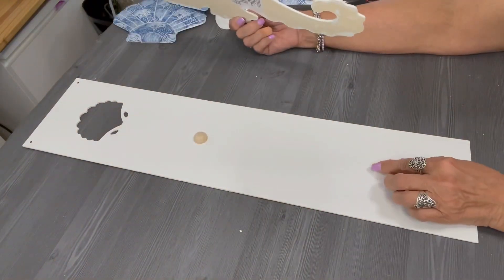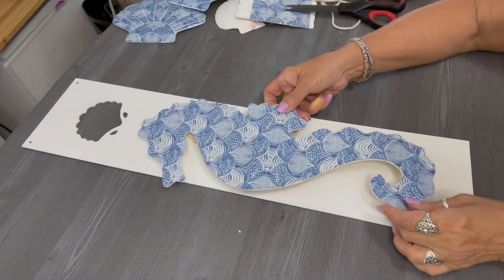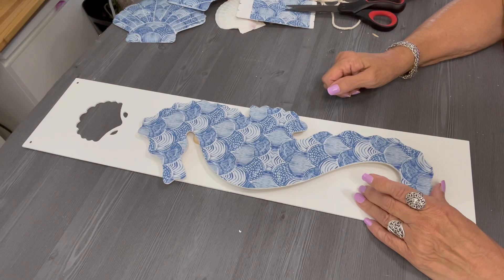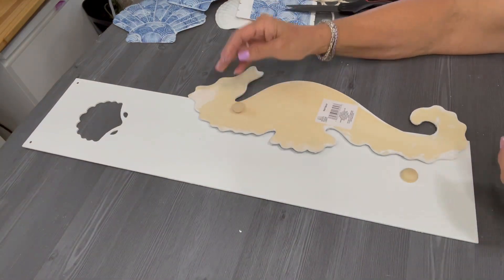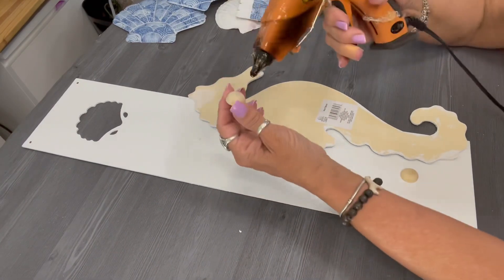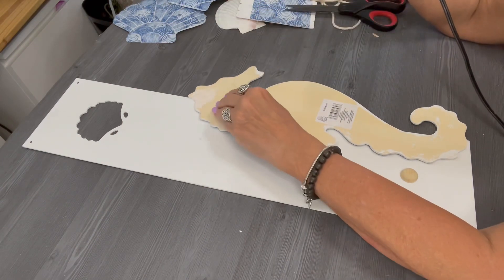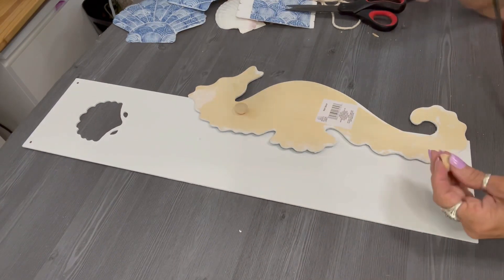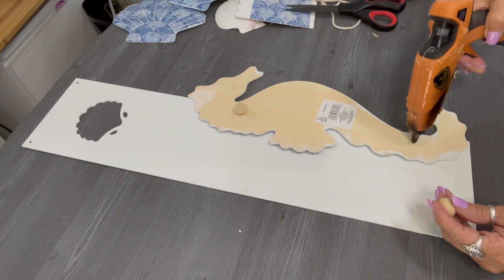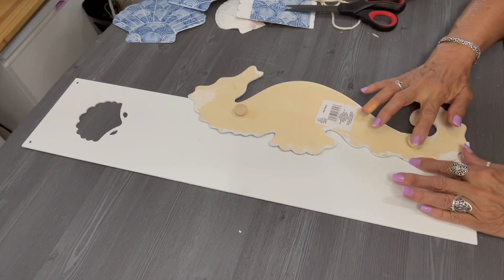We are going to apply those wood half rounds to the back of the seahorse — I'm going to apply the rounded ends of those wood half rounds to the back of the seahorse, then apply glue to the flat side and attach it to the sign. I use my hot glue gun and apply some glue to the rounded side of those wood half rounds and place them here and there on the seahorse. You want to create a good balance when you place the seahorse on the sign so it's not wobbling around. My glue gun was acting a little crazy there!